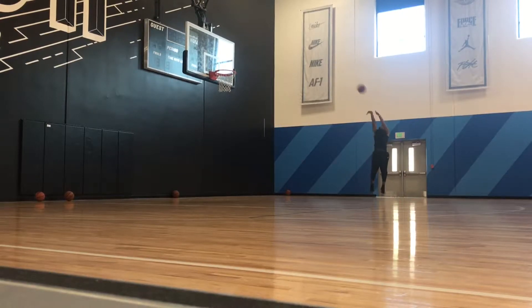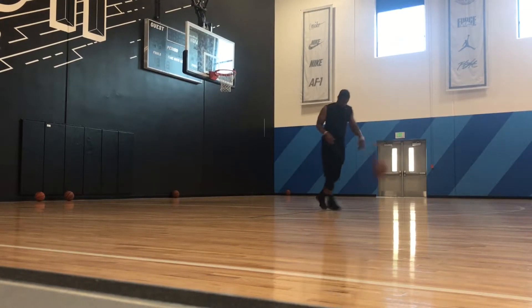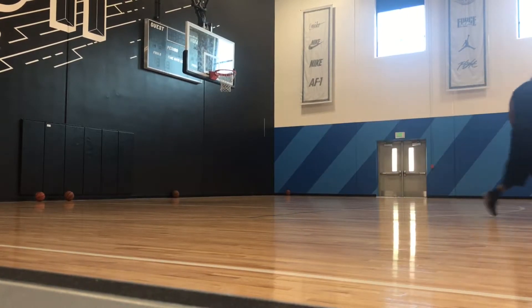Welcome. We're back to another edition of Shooting in the Kicks, and today I'm bringing you my performance assessment of the Nike Flyknit Hyperdunk 2016.